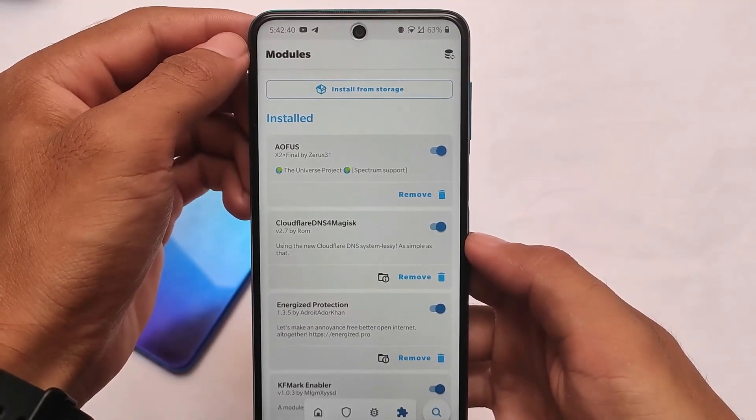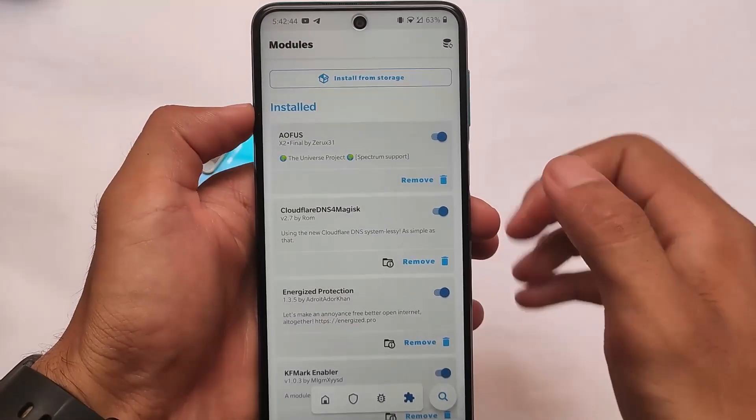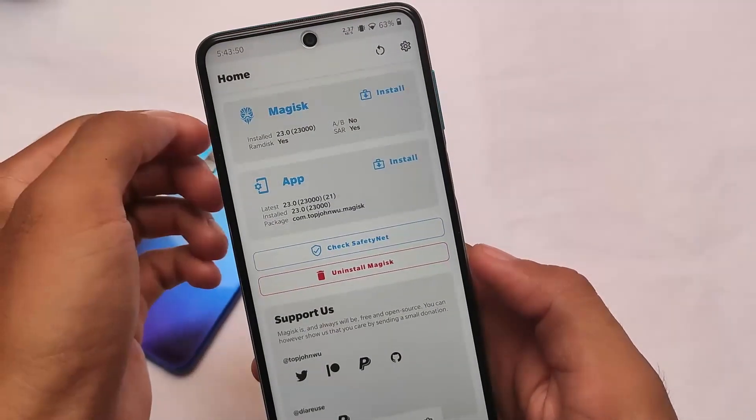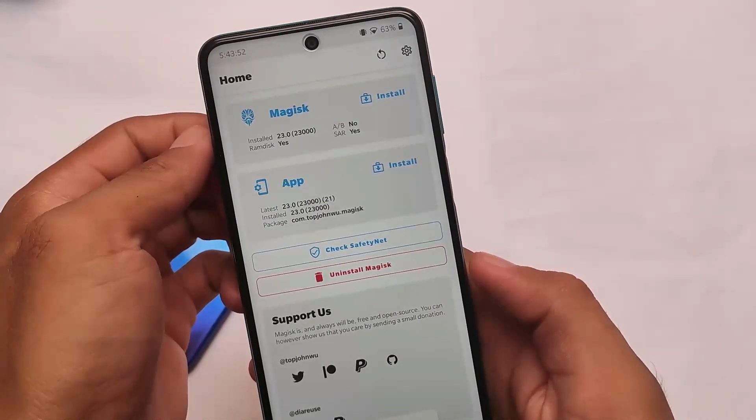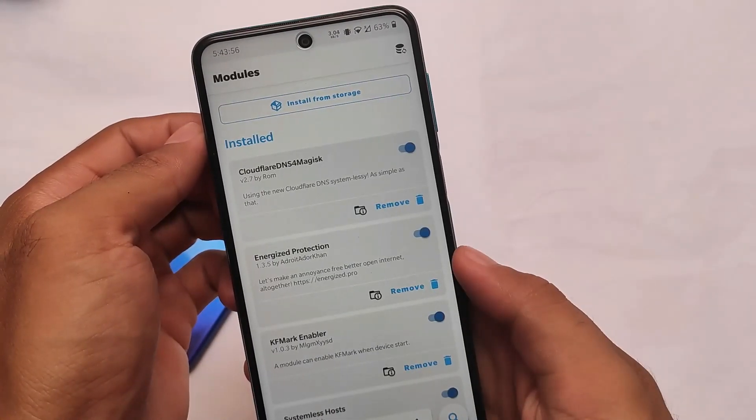We have this module called AOFUS, and the link for this is in the description. This is a universal project. I want to install this module to show you how you can install it on a device — the process is quite simple and easy, like other modules.